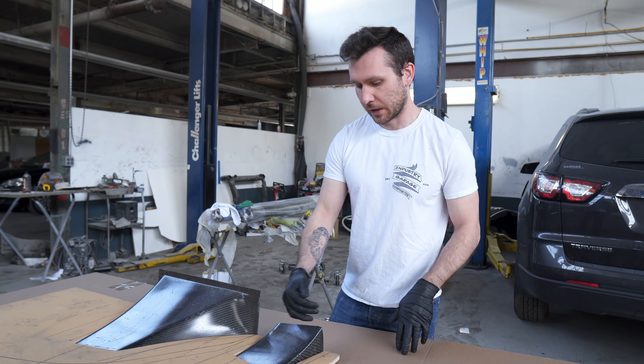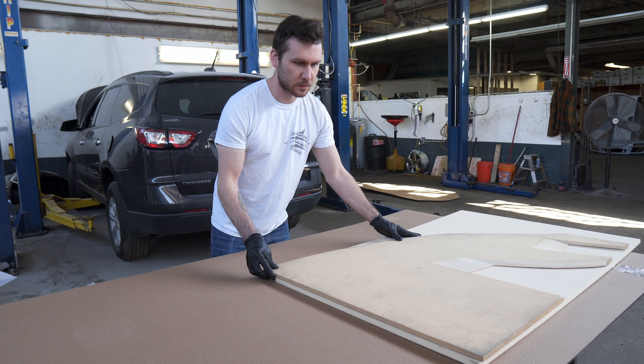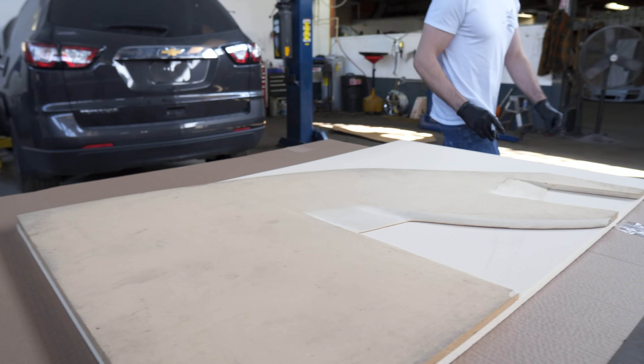This should be super strong — we should be able to stand on this when we're done. I'm going to try to make it strong enough that I don't need actual rod support ends. I'd like it to be easy to take on and off, especially if we're going to drive it on the street — this thing's going to get destroyed. I'd like to be able to just pull it off, especially on these Baltimore streets.